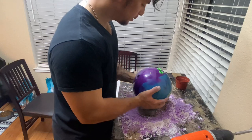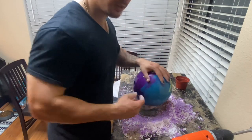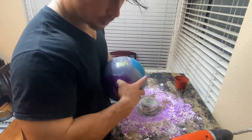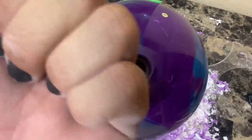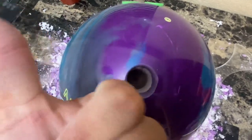All that's left now is to glue in the grips, and we are done. Honestly this feels pretty good. One thing I do notice is that I have a little bit of pitch in my thumb hole going this direction. It's hard to see, but if you're looking straight down in the hole you can see more of the hole on this side and less on this side — that's an indicator that I do have some left pitch. But other than that it doesn't feel too bad. And that's how you drill a ball with a hand drill.